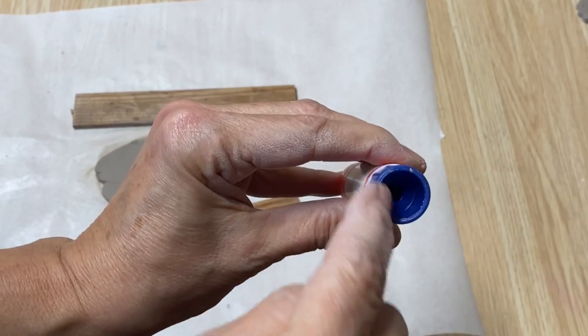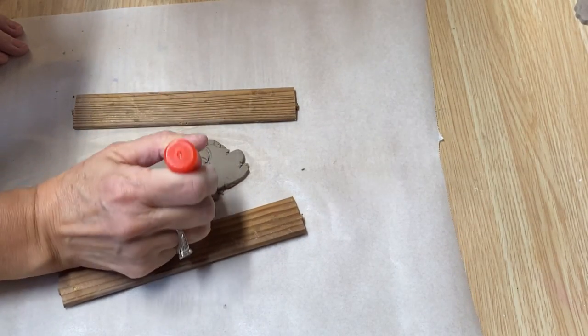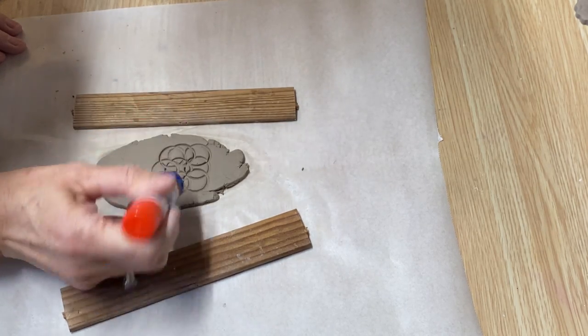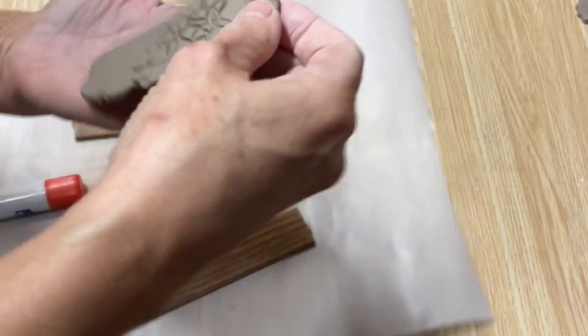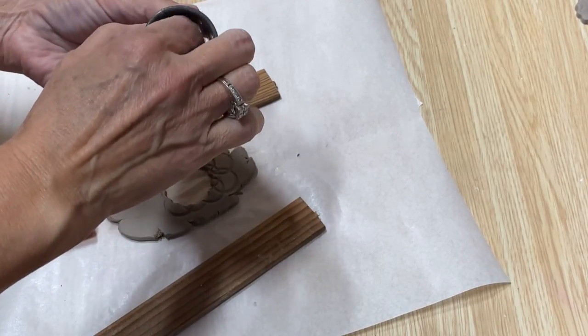My glue stick has an open circle on the bottom — it creates really neat texture too. You can just press it right into your clay in any kind of pattern. Just get creative, and that's what you're left with. You can just take my cutter and cut out a piece. It's fantastic!